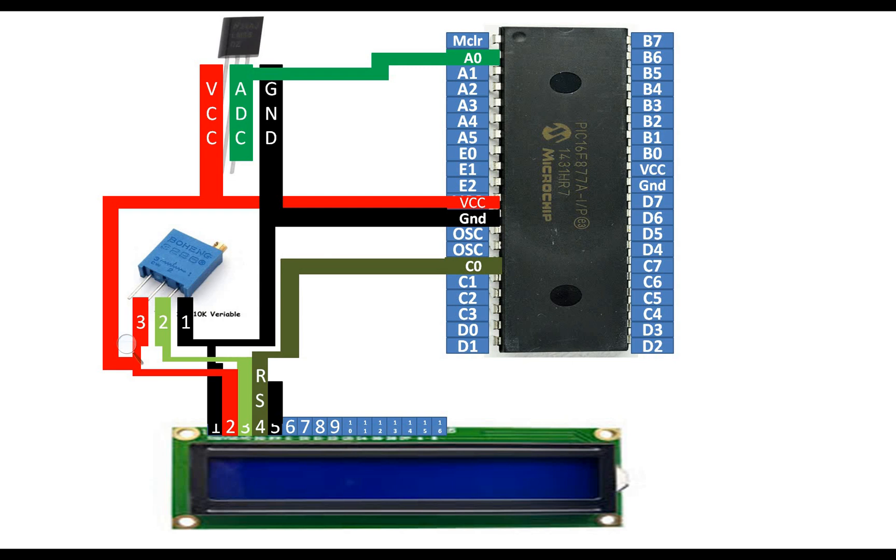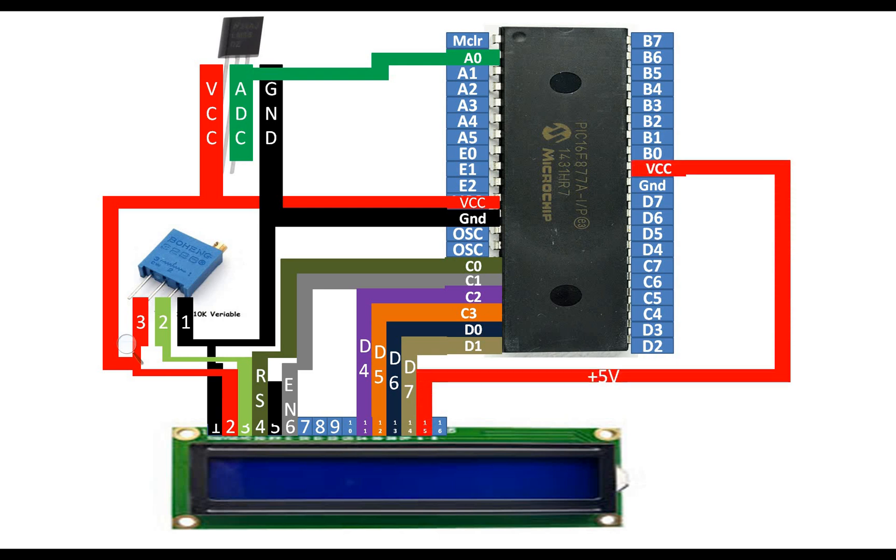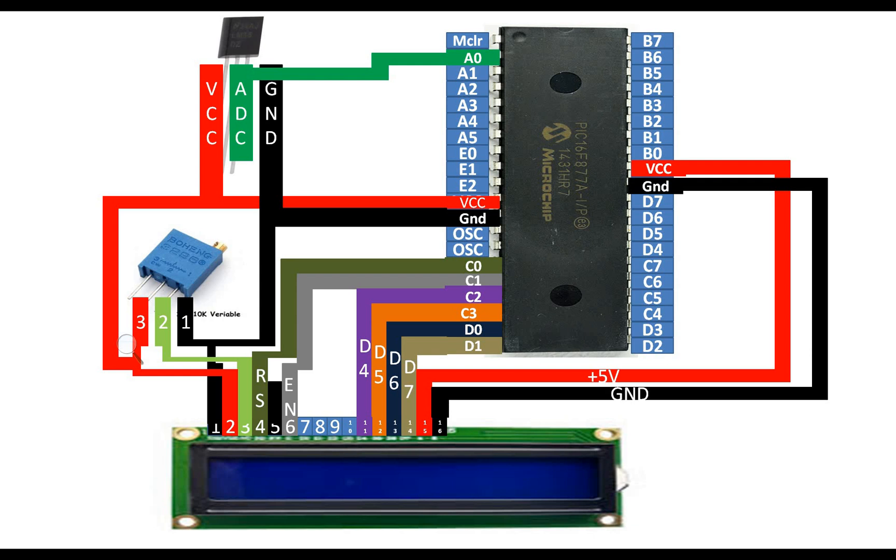Pin number 4 of the LCD is the RS pin. You can use any available digital I/O pin of the PIC16F877A; I'm using C0, which is pin 15. For Enable I'm using C1, pin 16. For pin 11 (D4) of the LCD I'm using C2, pin 17. For D5 I'm using C3. For D6 I'm using D0. For D7 I'm using pin 20 of the PIC. Pin 15 of the LCD goes to 5 volts for the backlight and pin 16 goes to ground. Without these the LCD still works but has no backlight.